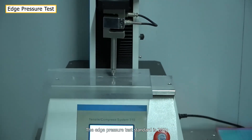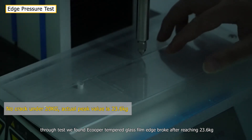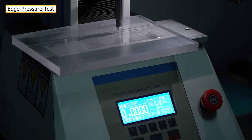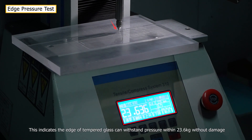The edge pressure test standard is 20kg. Through testing, we found Ecupa tempered glass film edge broke only after reaching 23.6kg, indicating the edge can withstand pressure within 23.6kg without damage.